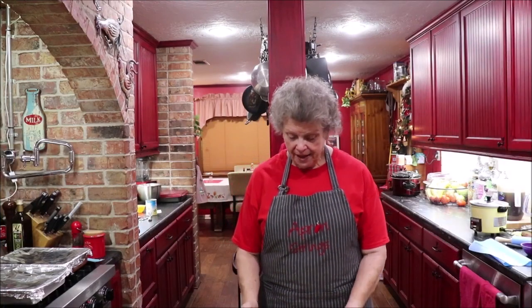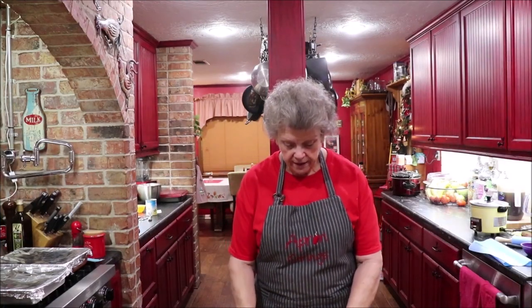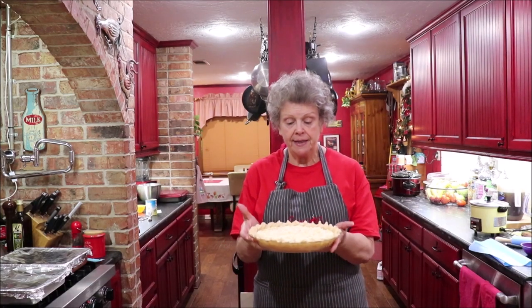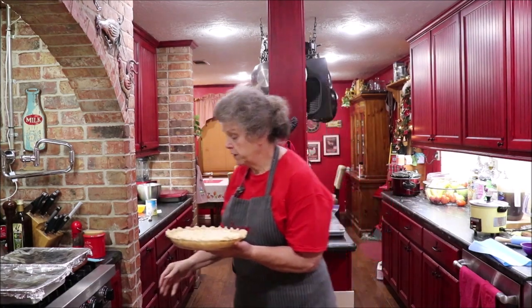I've got my pie ready to go in the oven — I added my pineapple and finished whipping it up. Now I'm going to get it in the oven at 350 degrees for 45 minutes and we'll see what it tastes like. Anything pineapple has got to be good. I could have added a little bit of coconut but I didn't — I'm doing it by the recipe this time.